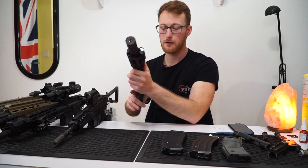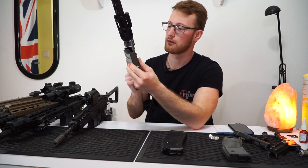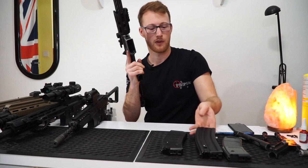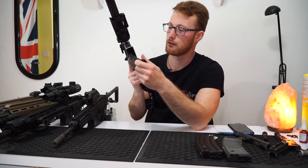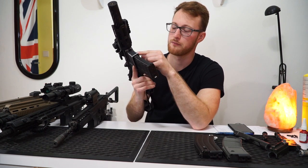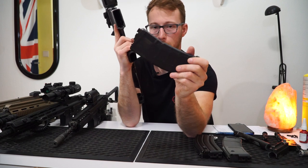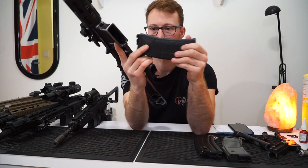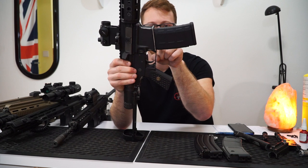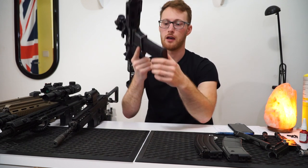Magazines. That's a little bit different than with the 416. You can obviously use the Stanag mags — they go in pretty good, a little bit wobbly. But you can also use the P-Mag without any modification because the shaft is actually a little bit shorter. No need to modify anything. This P-Mag has been modified to fit the 416 — there's a cutout right here — but if you insert it into this gun, the cutout is still outside the gun. So you can use the P-Mag without this modification; it will work just fine and it's less wobbly.